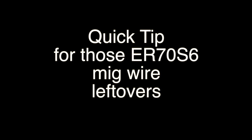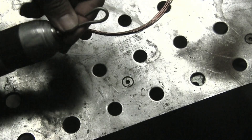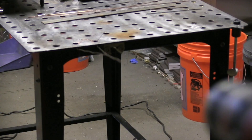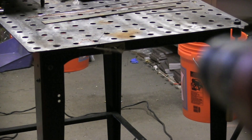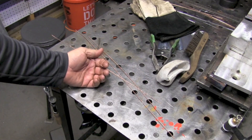Here's a quick tip for those short little runs of MIG wire you have left over when you have to change a liner out. 0.035 and 0.030 are kind of flimsy and have a curvature. But if you twist them up, they're kind of like using a piece of 1/16th filler — much more usable, much more feedable. It can get you out of a jam in a pinch.